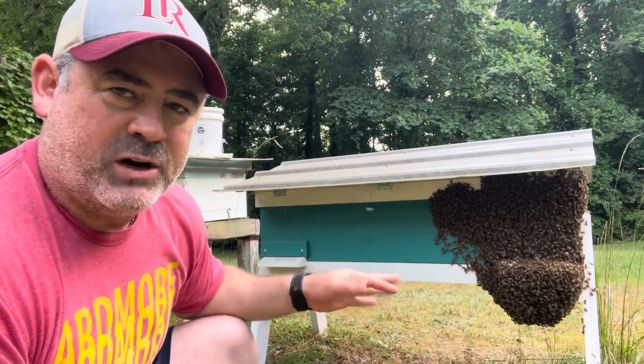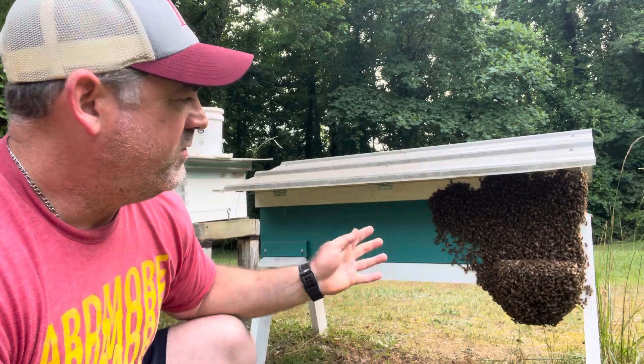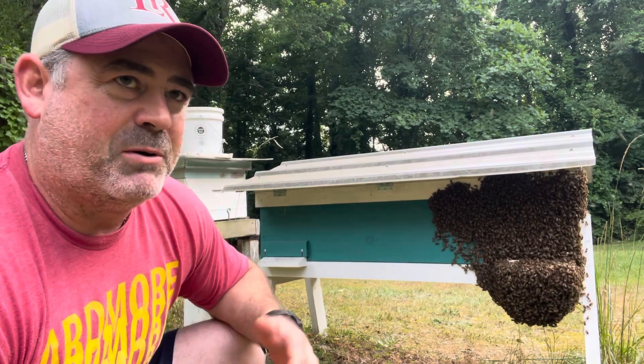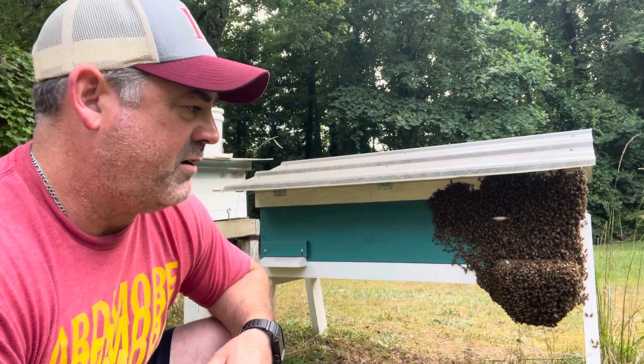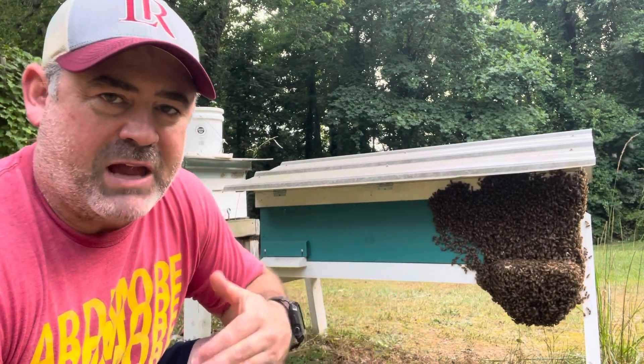I used to worry when I saw this, thinking something bad was fixing to happen. But they're doing this to keep the inside of the hive at a certain temperature. I believe they keep it around 95 degrees inside the hive, and the only way they can cool it down is to get the bodies out of the hive.